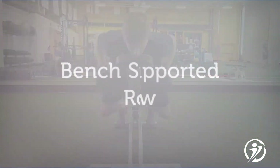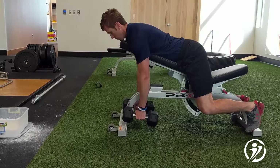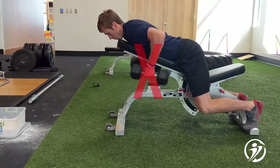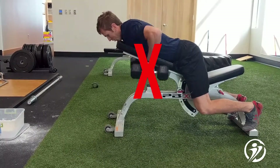The bench supported row is an upper body pulling exercise that helps strengthen scapular mechanics. One thing that's avoided here in our clinic is avoiding the head of the humerus, or that shoulder coming forward, during this row exercise, as demonstrated in this video.